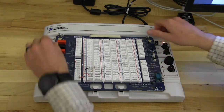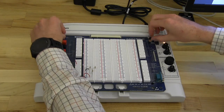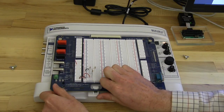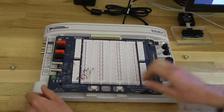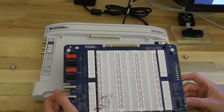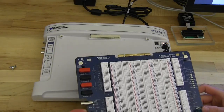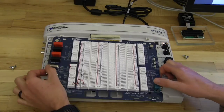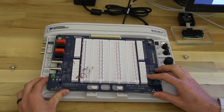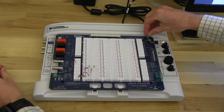The protoboard is very simple to install. You can just unscrew the wing nuts and then it pops out. This is very useful because it allows you to work on your circuit separate from being in the lab or connected to the ELVIS, and then once you have your circuit the way you want it you can simply set it back on the ELVIS and it just pops right back in and you can reattach the wing nuts.